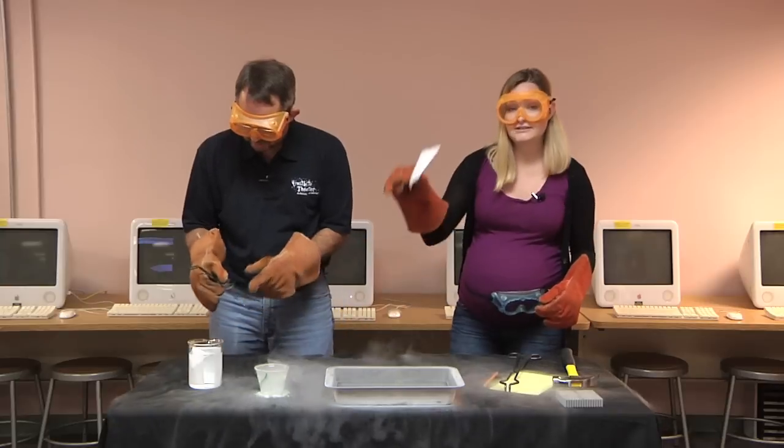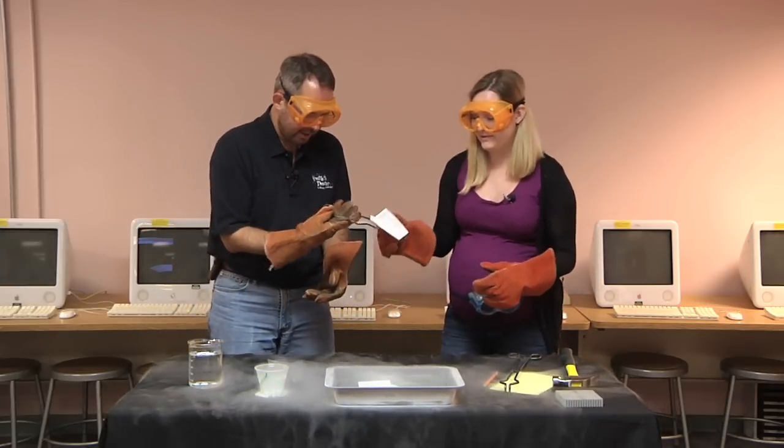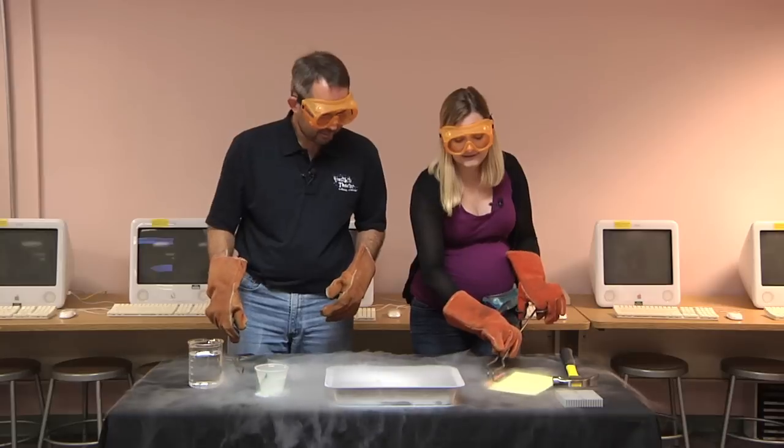Next, dry paper and wet paper. And last but not least, a pencil.